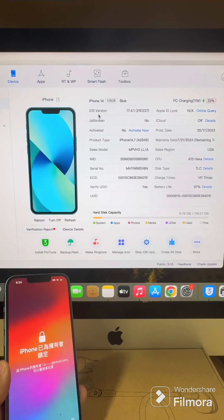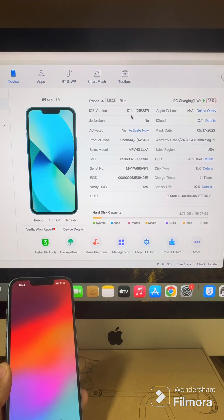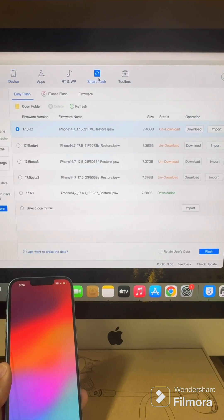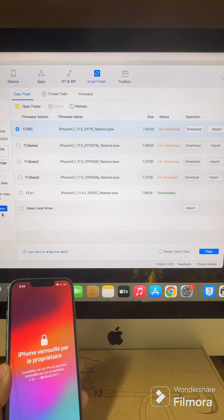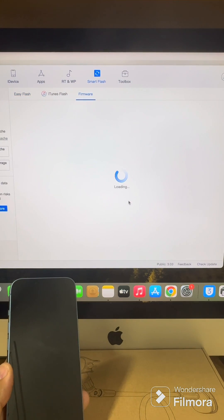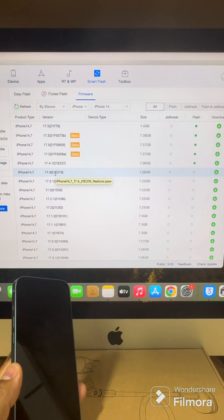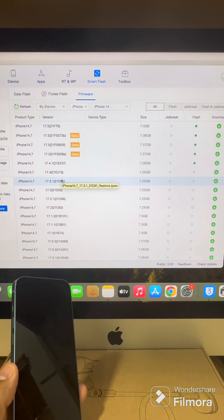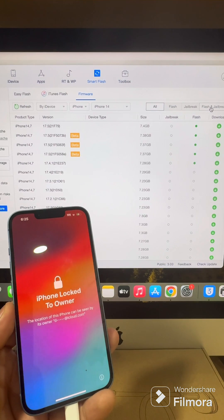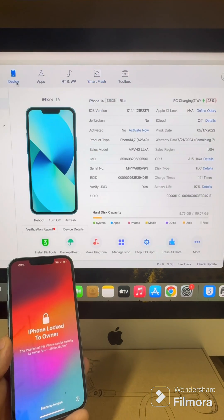The iOS version — this is what we're going to need: 17.4.1. You have to get this number down: 21E237. Then we're going to go to Smart Flash, go to Firmware, and download the correct software to jailbreak and flash this phone. Remember, this is iCloud locked.